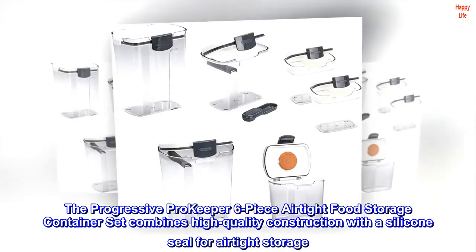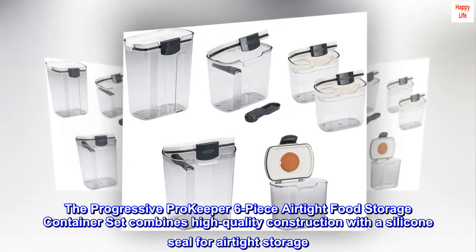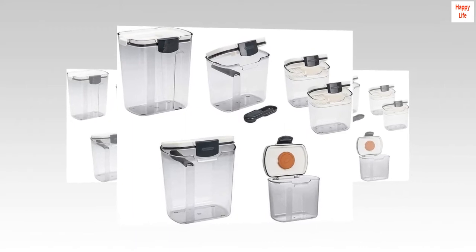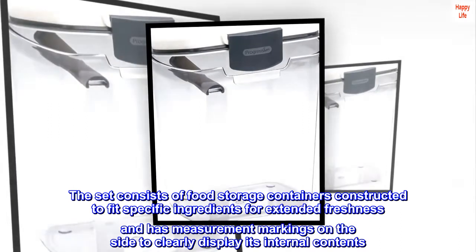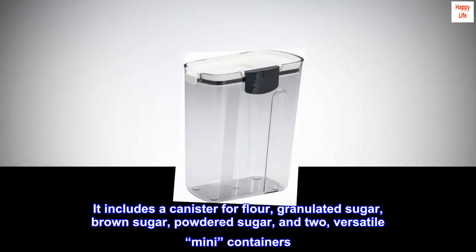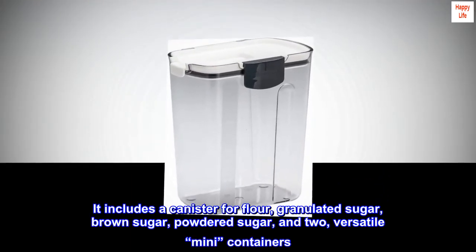The Progressive Pro Keeper six-piece airtight food storage container set combines high-quality construction with a silicone seal for airtight storage. The set consists of food storage containers constructed to fit specific ingredients for extended freshness, with measurement markings on the side to clearly display internal contents. It includes canisters for flour, granulated sugar, brown sugar, powdered sugar, and two versatile mini containers.